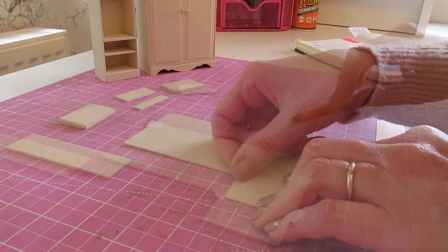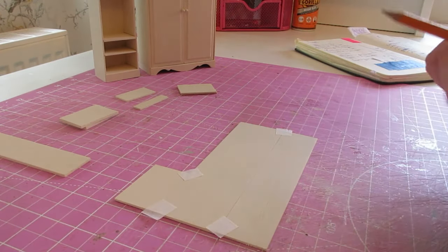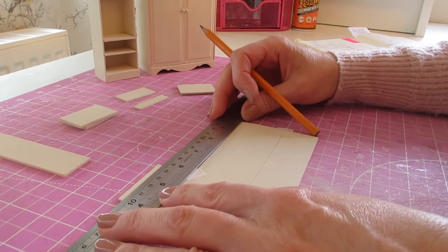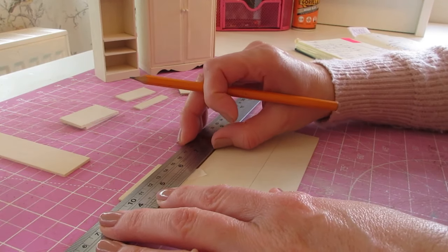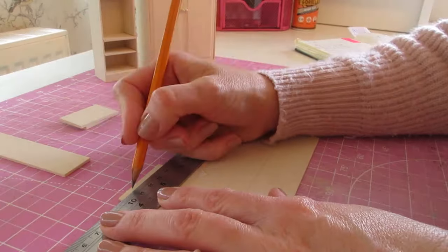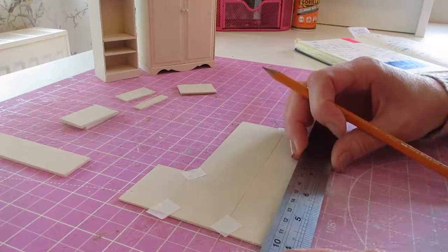Join that piece in as well, so turn your piece around and we'll start again with our first pencil mark, which is 10 millimeters from the bottom edge — so 10 millimeters, 25/64 of an inch. You want to do that at both sides.